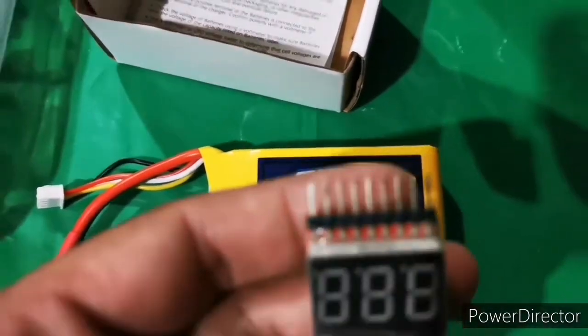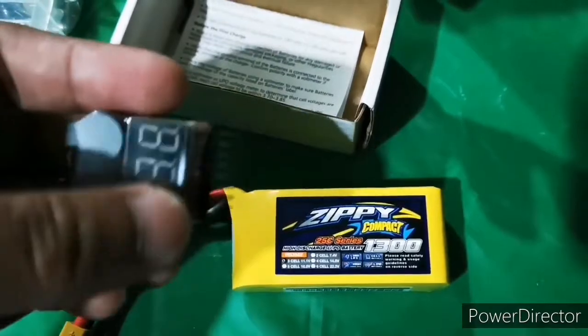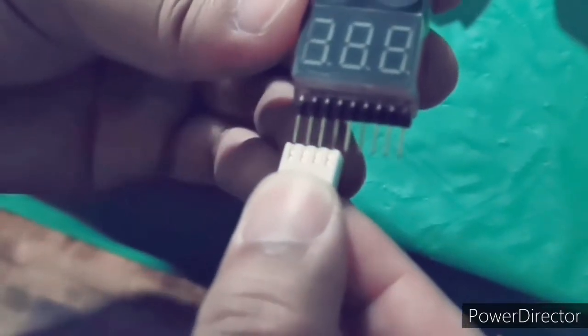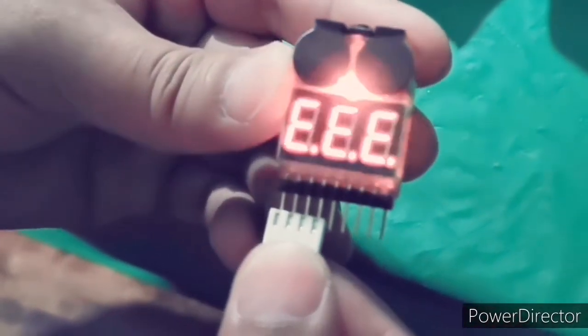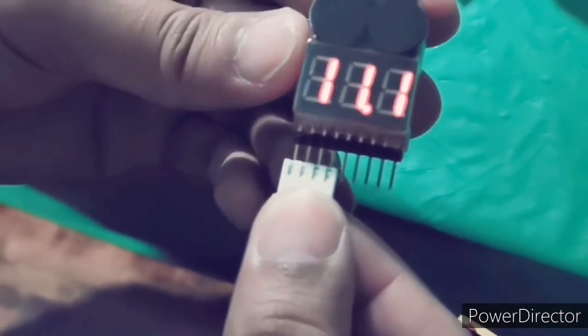Let's go ahead and test the battery to check the voltage and see how much load it has. The reading shows 11.1 volts.